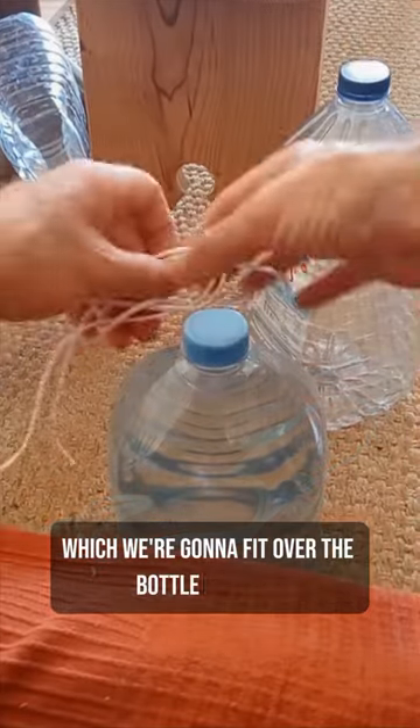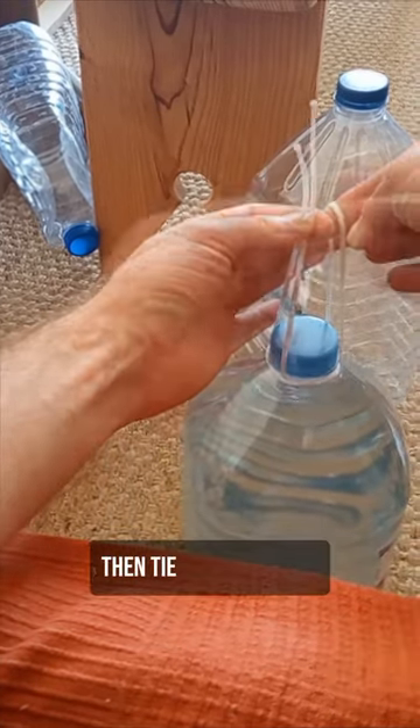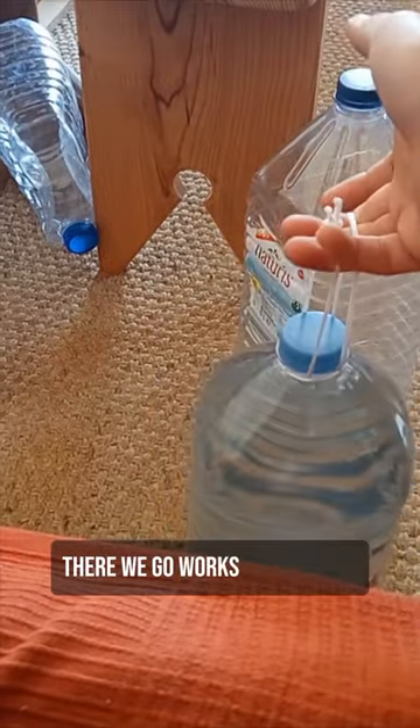Which, we're going to fit over the bottle like this. Pull it tight, then tie these ends off. There we go. Works really well.